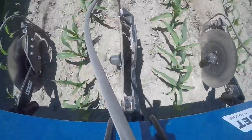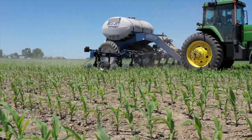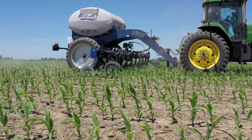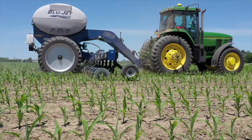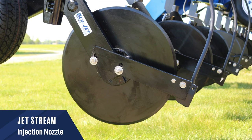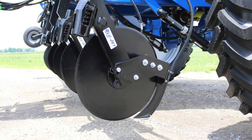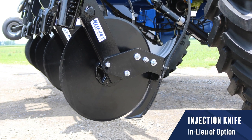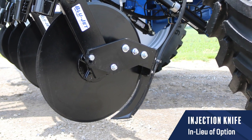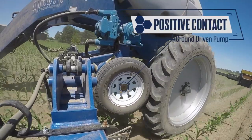With 1,200 pounds of down pressure and 30 degrees of swivel, you'll get excellent soil penetration and consistent fertilizer placement. The Jet Stream liquid injection nozzles direct the fertilizer stream into the slot created by the coulter. If your fields require fertilizer placement underneath the soil surface, injection knives are also available.